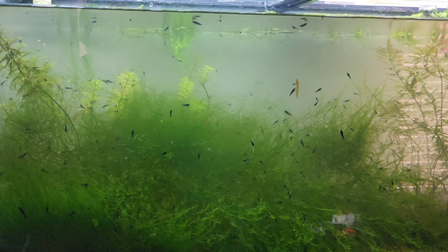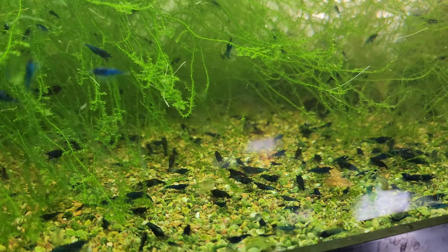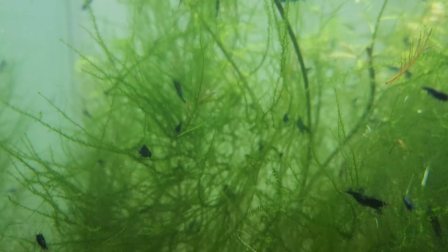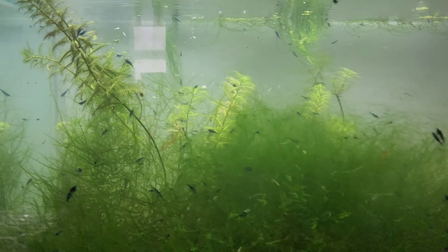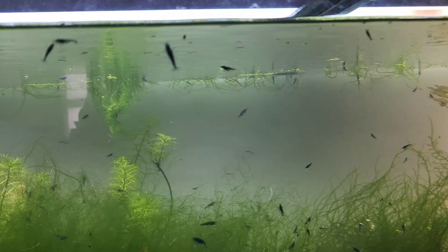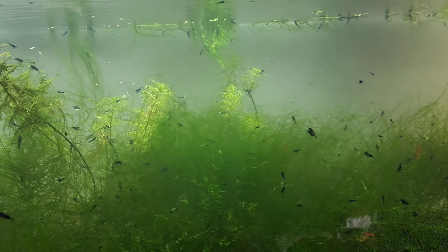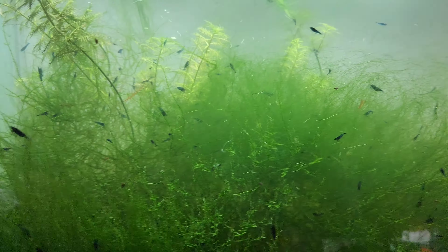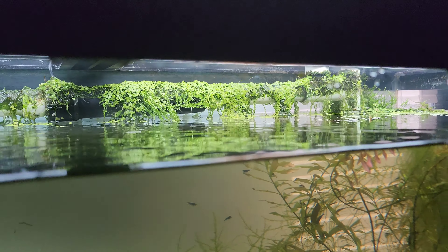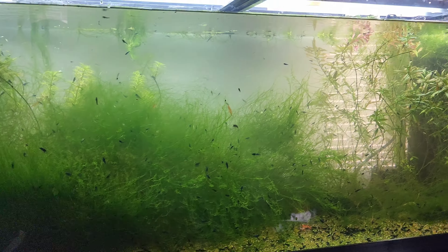Look at that - doesn't look that bad! Look how pretty these shrimp are now they got some light on them. They're looking pretty stinking good. There's a few more bad ones than I would like, but not really - looks pretty good. Shrimp look pretty good. So we're going to have fun sorting all these out today. This is what one shop vac full of duckweed, water, and algae looks like, subtracted from this tank. The filter spray bars were completely covered in duckweed and gunk and algae.